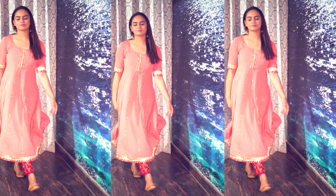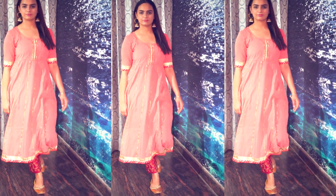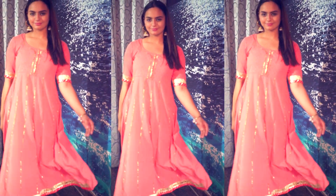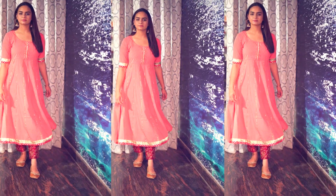If you are buying plazo pants, you can buy ankle length because they are very easy to pair up with different tops and they look classy too. Here I have juttis. This is a simple Anarkali suit which is also from Myntra.